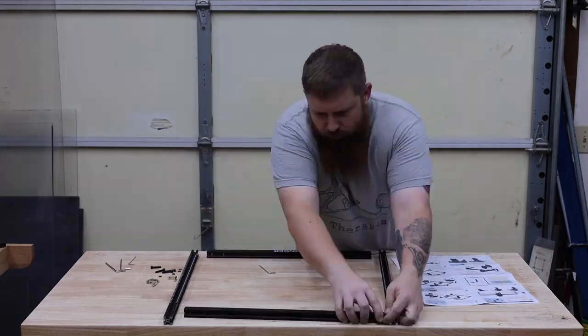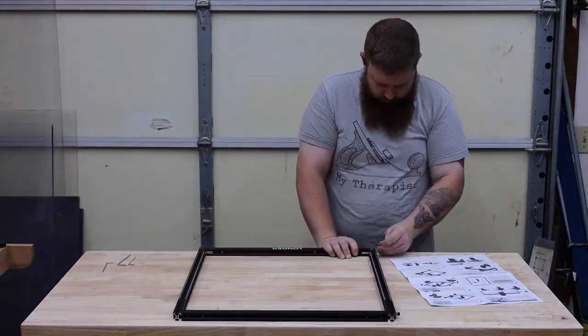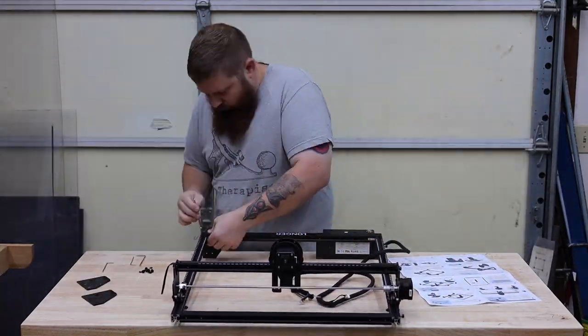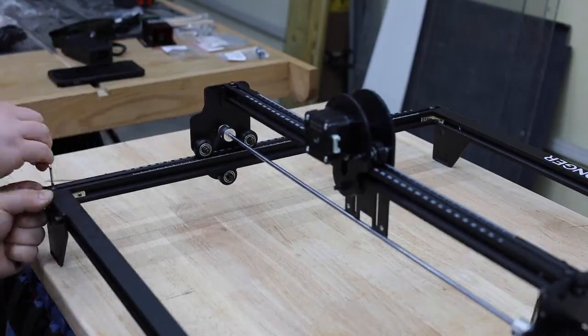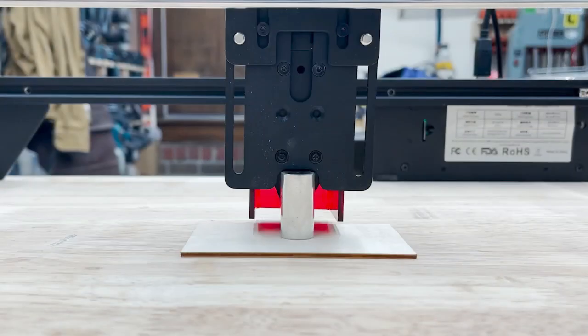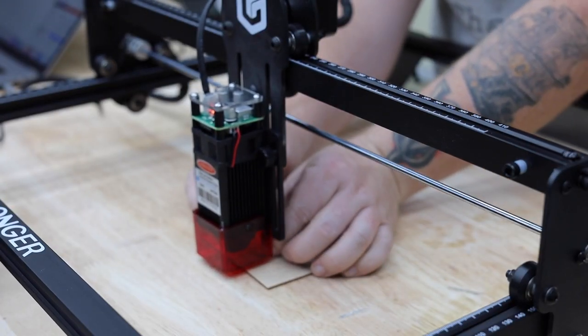First, let's get started with assembly. This is one area where this machine definitely shines over some of the other ones. They have a great set of instructions, and not only that, they have individually bagged and labeled the hardware to go with each step, so it's very easy to keep everything organized. Plan on setting aside about 20 to 30 minutes for assembly. Focusing is made easy with this setup tool — you just lower the laser body until it touches the block and you're done.